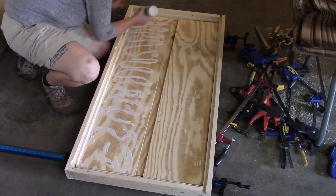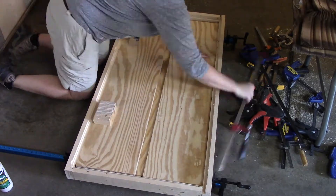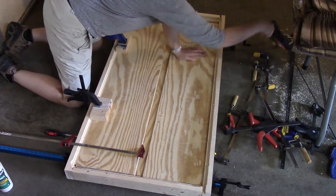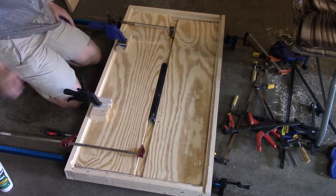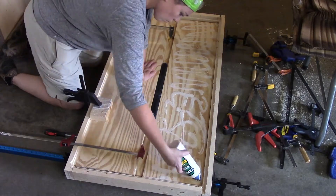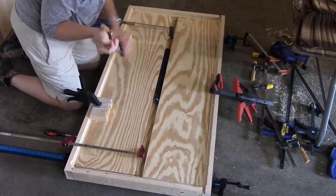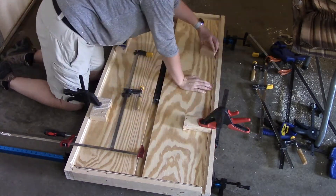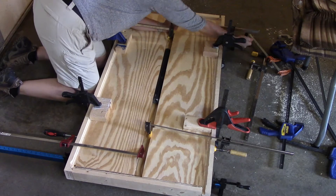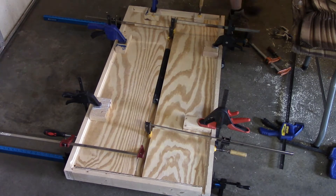I kept those pieces clamped and let it dry overnight. Now you see me applying glue for the second set of inside plywood sheets. I'm still using my scrap piece of pipe to make sure it fits in diameter and that none of these pieces happen to hang over a little extra. If you notice my placement of clamps, I'm clamping it against the frame as well as down into the frame. Once I finish applying all my clamps, I will let this dry overnight before removing them.